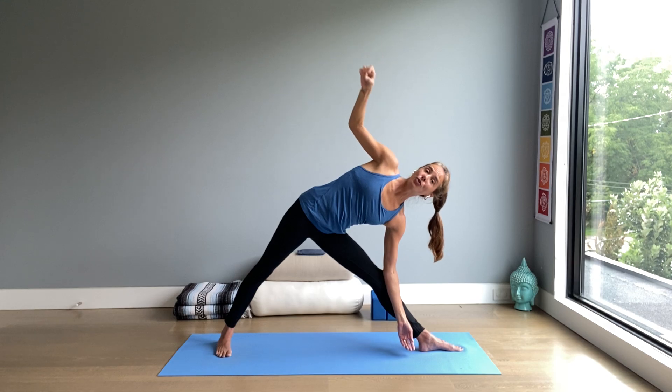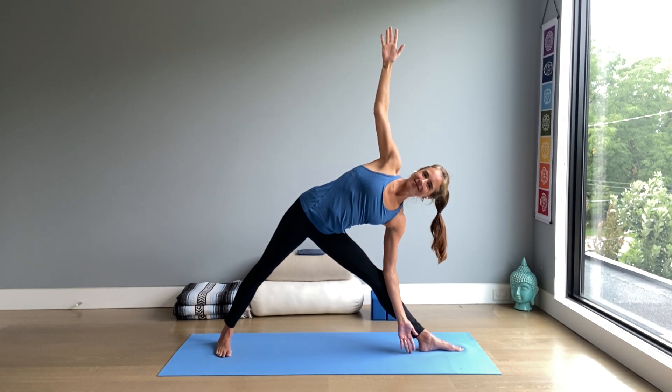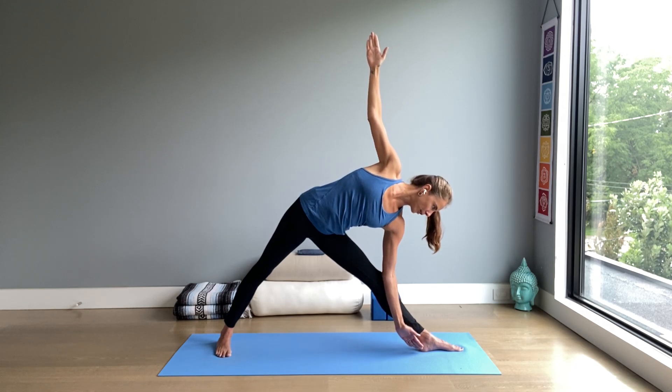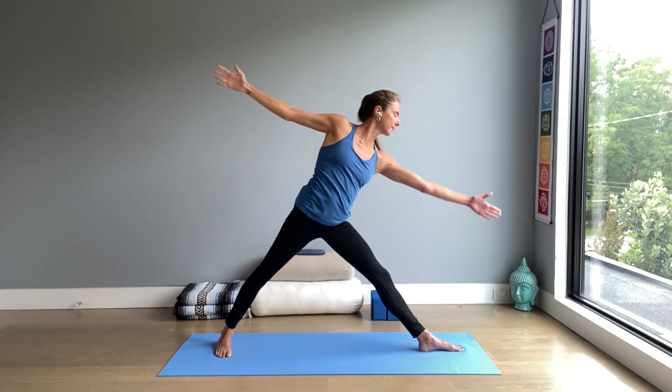In every pose you should be able to breathe properly, breathe fully. Take one more breath — inhale, expanding. Exhale, look at the left foot. From the legs, come up with the arms wide, inhale. Lower your hands, exhale. Turn your feet the other way — we'll repeat these two poses on the second side.